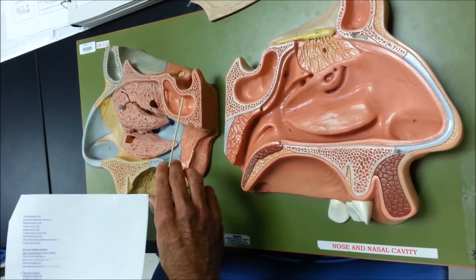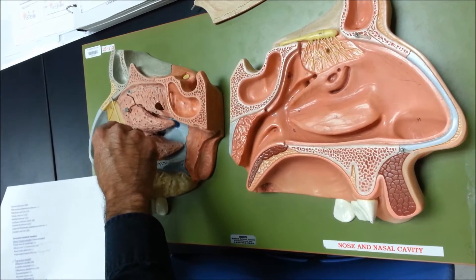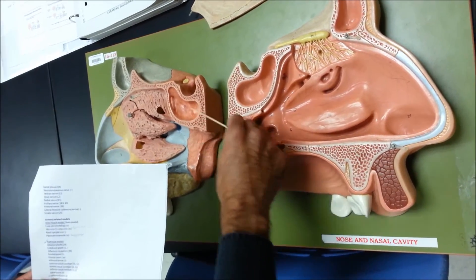Followed by the nasal bone, which is this one right here, this yellow one. We have the sphenoid bone right here, and the sphenoid sinus.